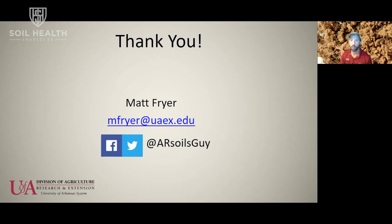I also work with the Arkansas Soil Health Alliance — a group of producers that have been doing cover crops in Arkansas for a long time. They have a lot of large-scale practical experience, and I can connect you with them. They can help you avoid some potential train wrecks and help you be more successful in your cover crop endeavors.